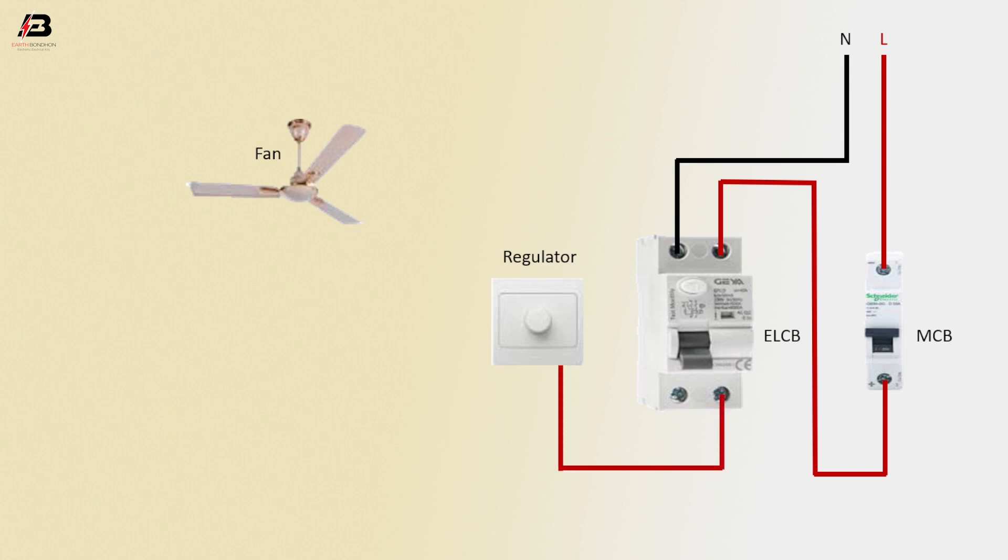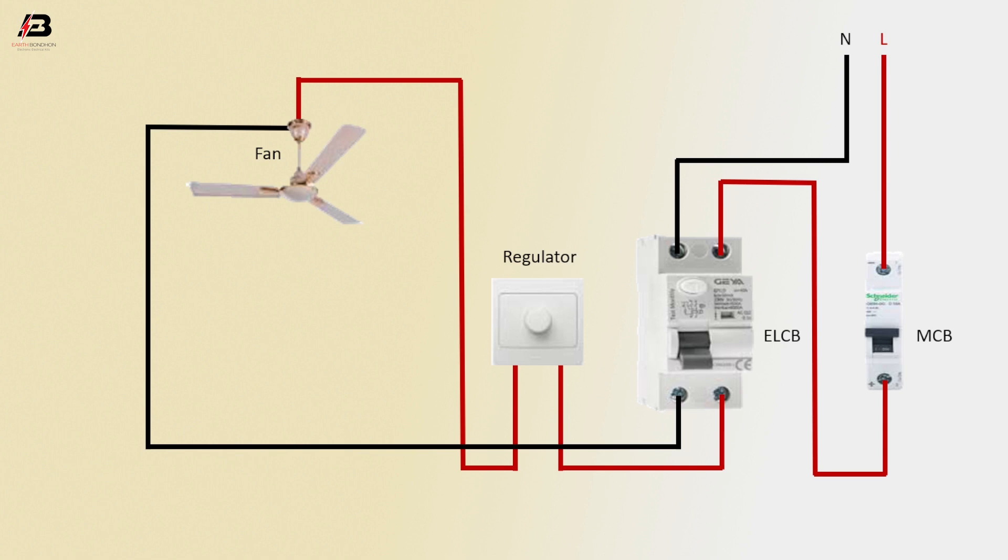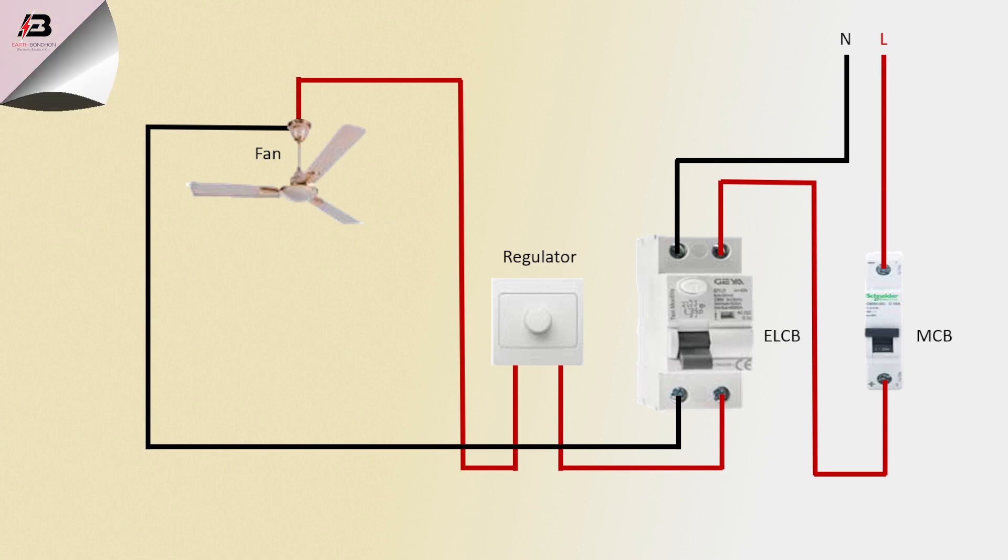Output phase connection from ELCB to regulator. Output connection from regulator to connect fan. Neutral connection from ELCB to connect fan. Now this circuit is ready for use.